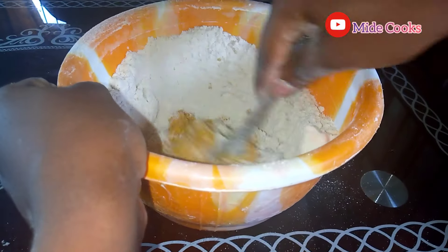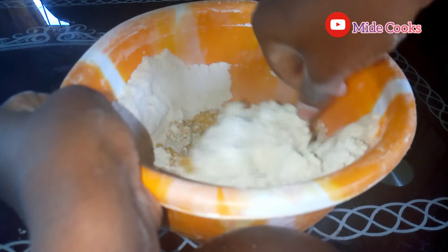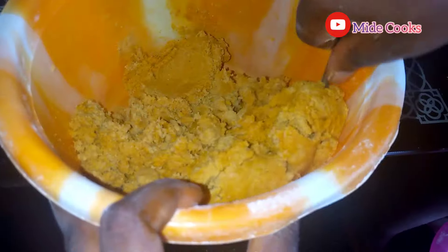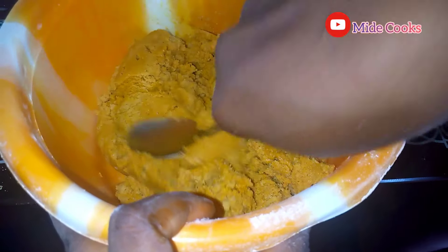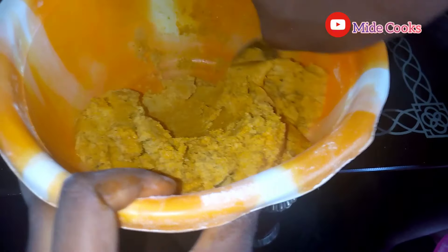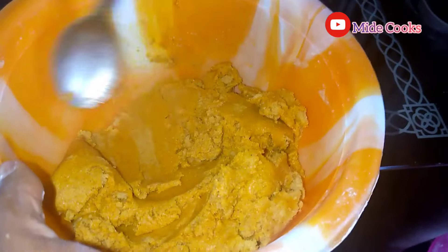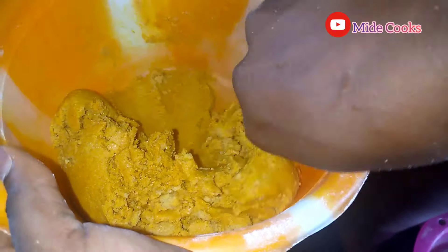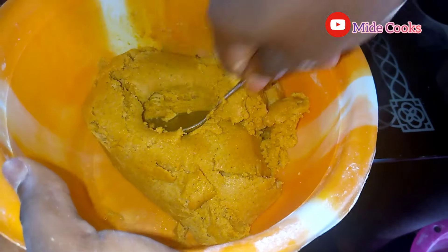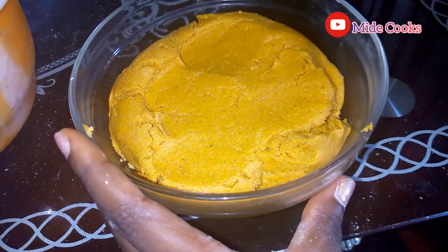I've added palm oil to the point where I've gotten this consistency and I'm okay with it. I just want to work with it a little bit more just to make sure it's really well combined. This is it — I've combined it really, really well. Transferring it to a bowl now.